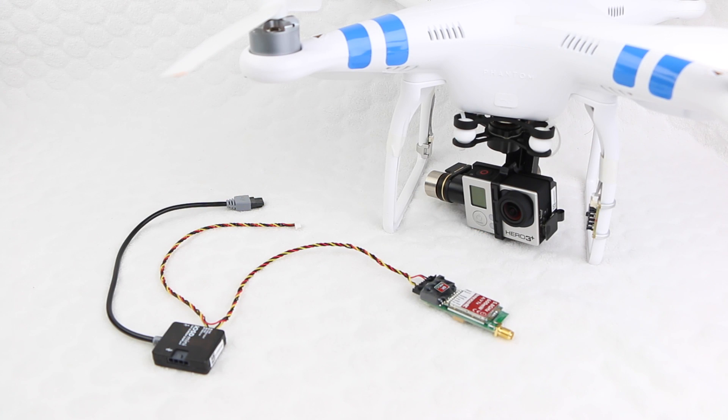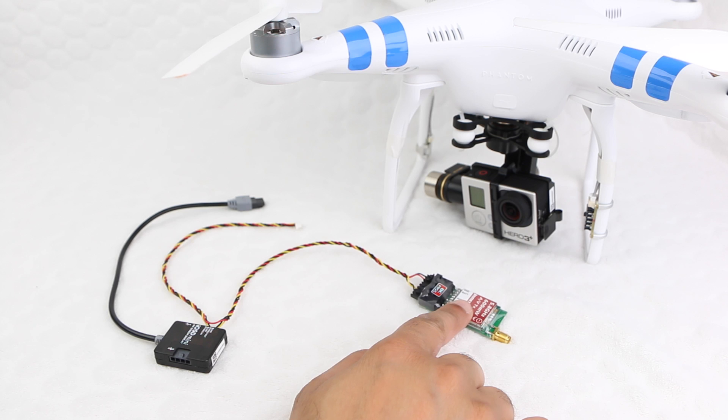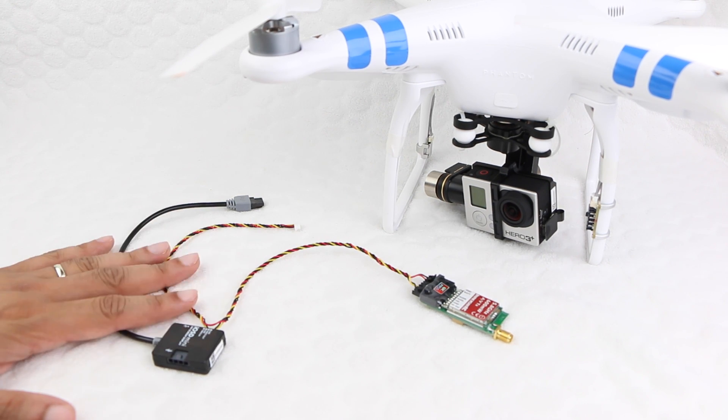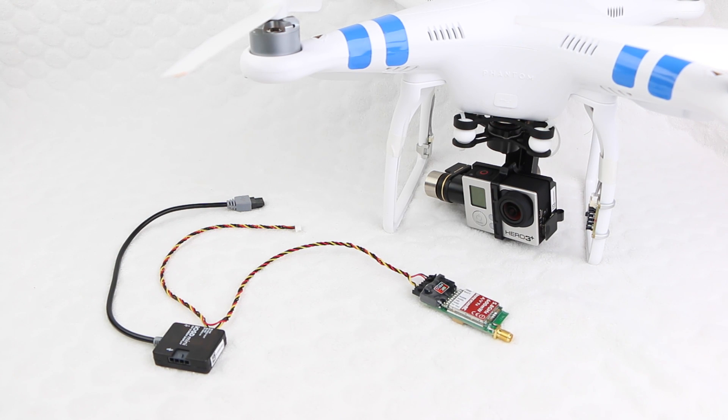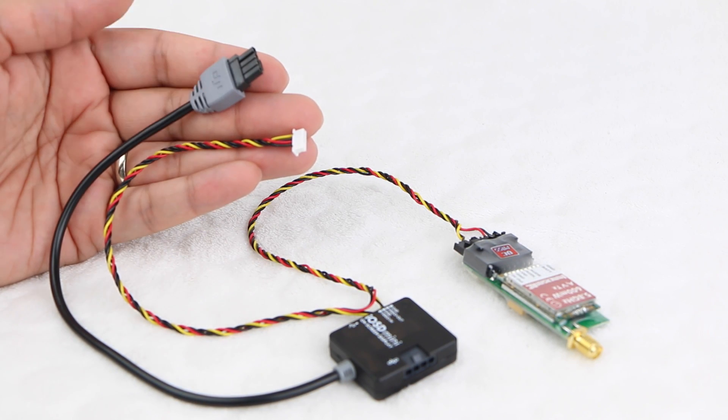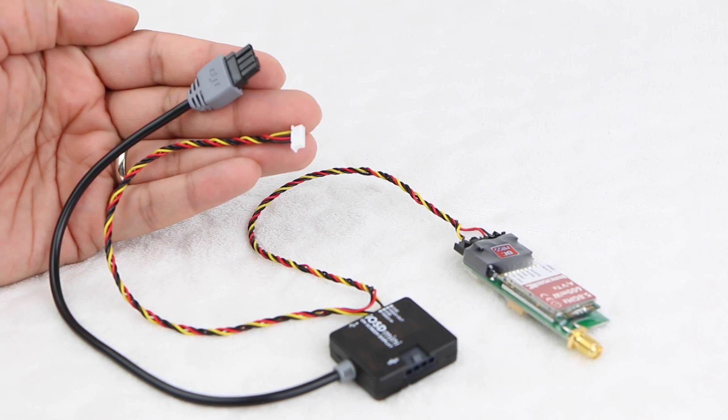So that's all the components we need on the quadcopter side of things. The ImmersionRC transmitter is all that's needed to feed video from the GoPro across to your display, although both the DJI iOSD Mini and the plug and play cable are both highly recommended to provide a complete FPV feed and added useful flight information, as well as an incredibly quick and easy install thanks to the neat cable.